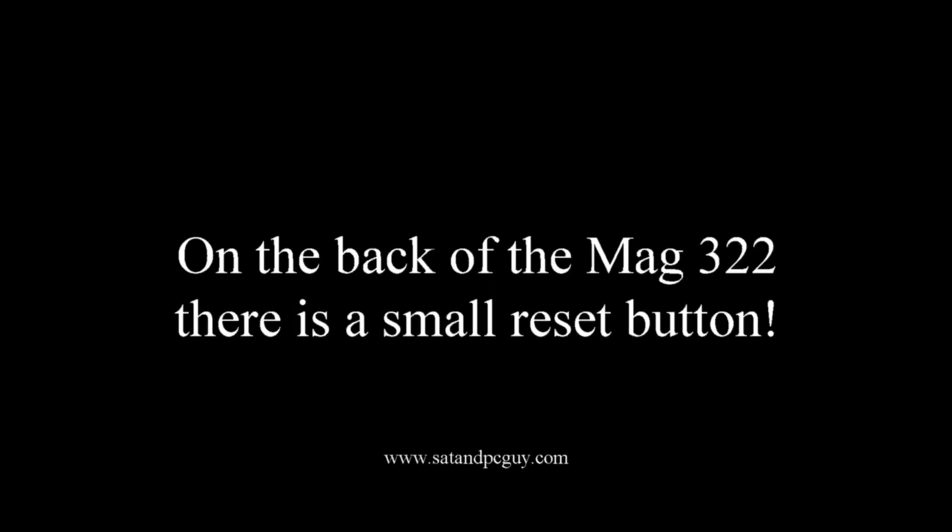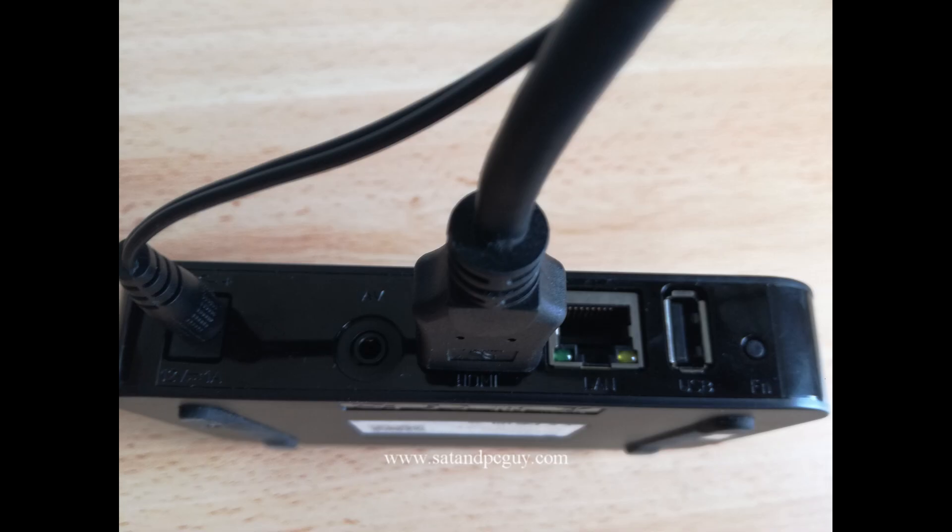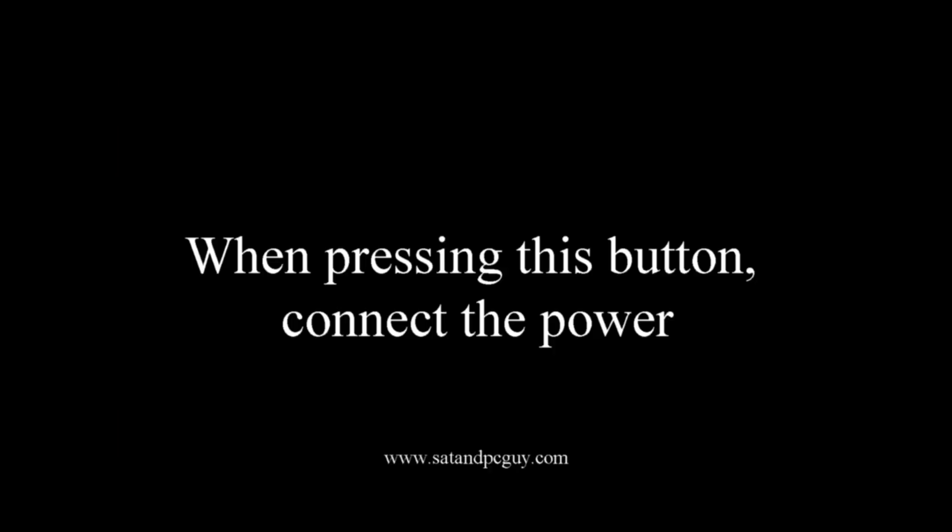To solve this problem we need to access the BIOS screen but in a different fashion to normal. On the back of your MAG322 box there is a small reset button — in this picture it is on the far right hand side of the back of the box. You need to press and hold this button whilst connecting the power to the box.